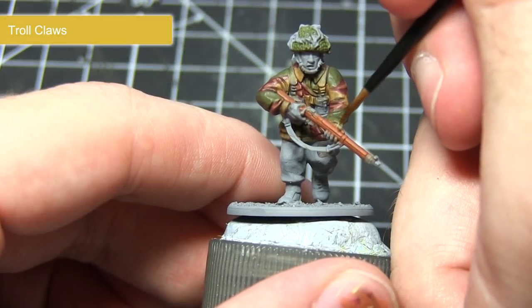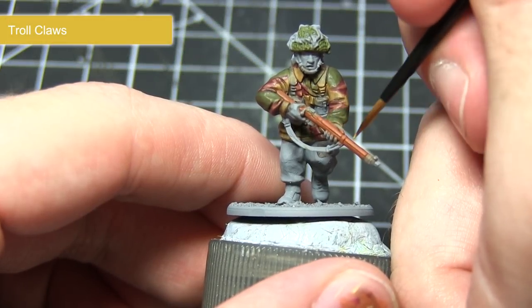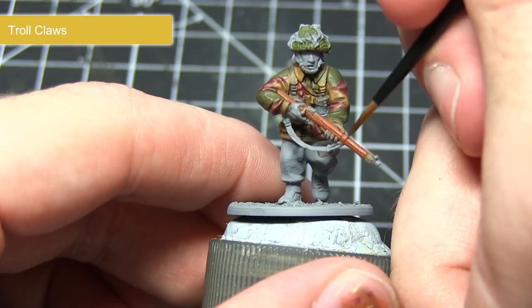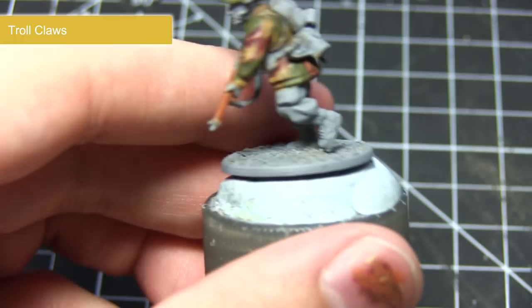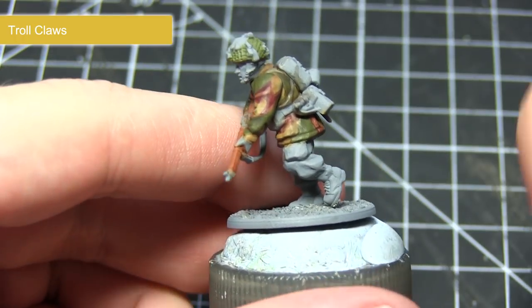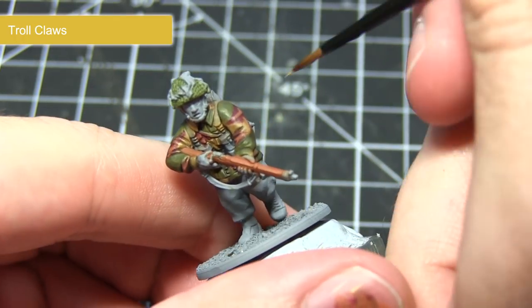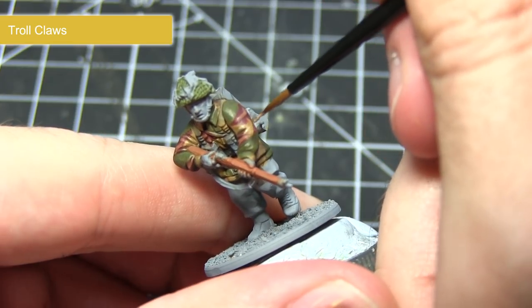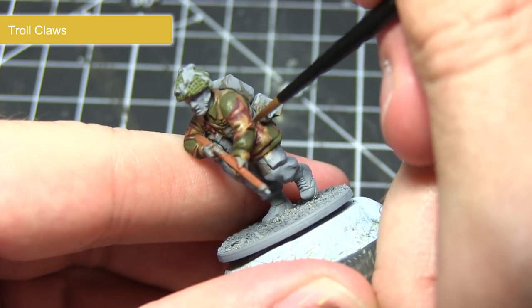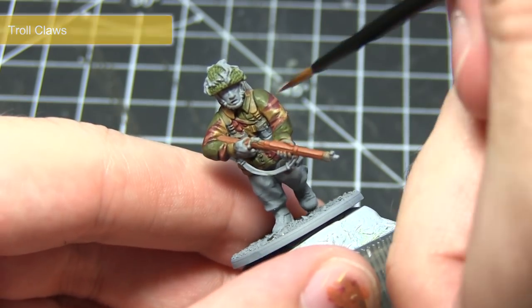The next step is to apply a highlight of Troll Claws, which I'll be applying both to the weapon and also the tan areas of the jacket. Again, use a small brush with just a small amount of paint on the tip and very lightly drag it across those edges. If you're struggling for control over the paint, I would recommend creating a mixture of two parts paint to one part water, as this will give you better control of the flow of paint.